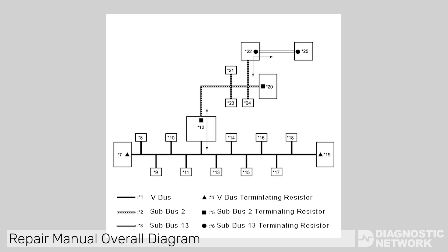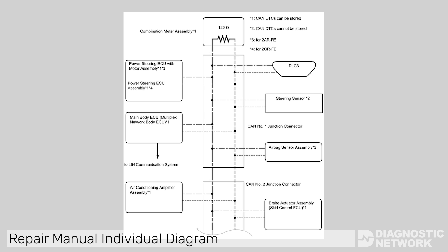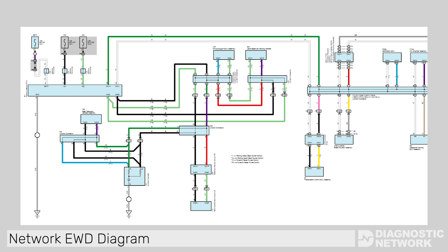Toyota Lexus Multiplex Diagnostics are relatively straightforward if you have a good game plan and access to the right information. In order to simplify diagnostics, a technician needs to know that Toyota's service information system contains three different diagrams of network systems: a repair manual overall bus diagram, repair manual individual bus diagrams, and the network diagram in the electronic wiring diagram that Toyota refers to as the EWD.